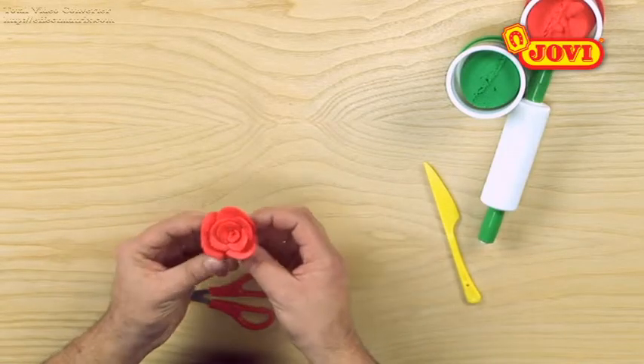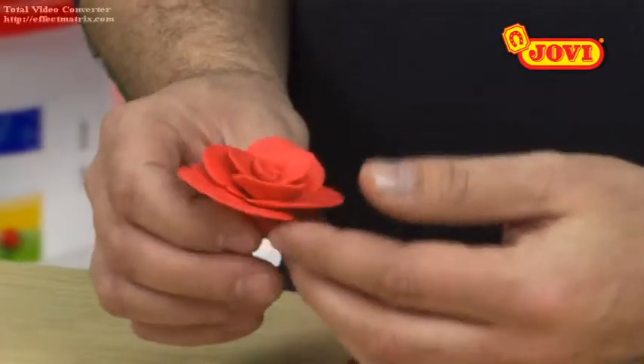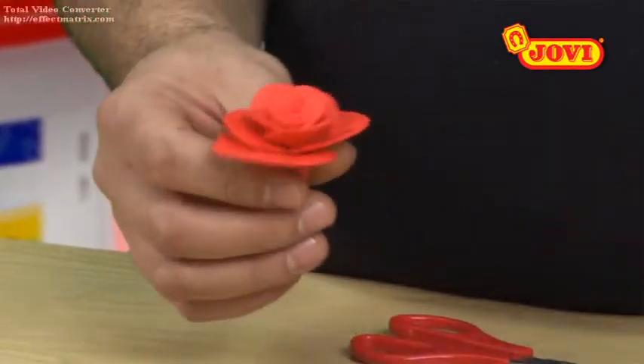We repeat this operation with all the petals from smallest to largest, always placing them so that the two join together to make a perfect rose.